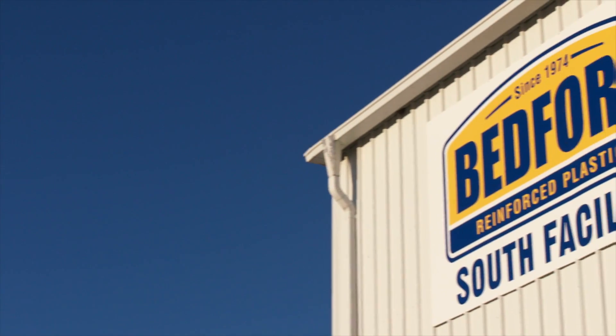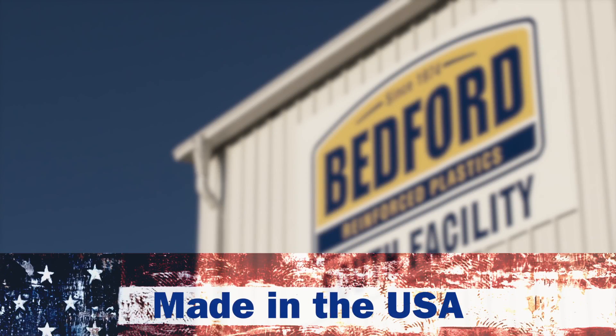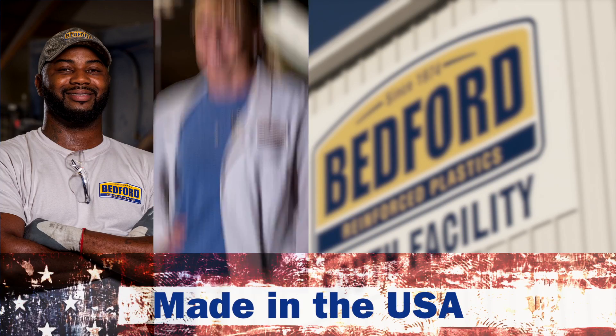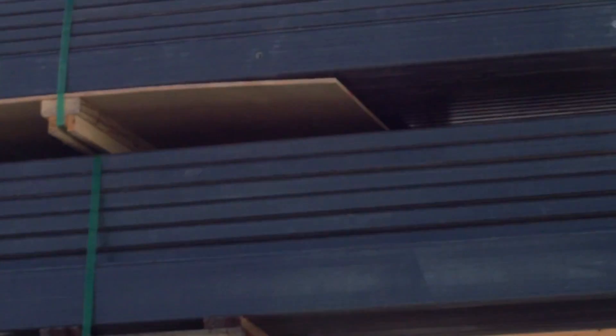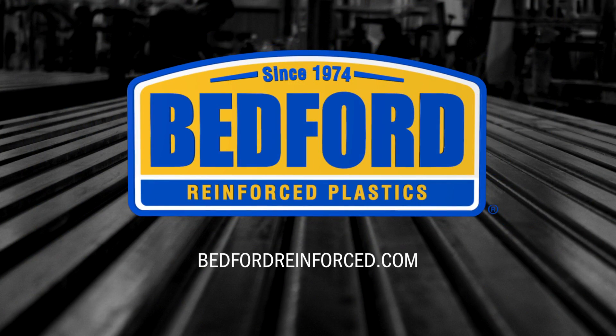And it all happens right here in the USA, where Bedford's pultruded profiles are proudly made by American workers. Discover the possibilities with FRP. Visit us at BedfordReinforced.com to learn more.